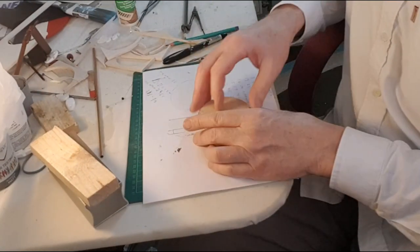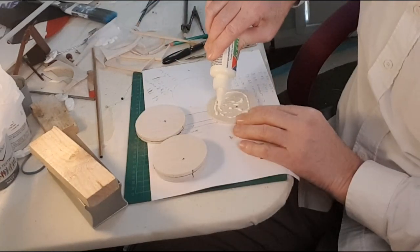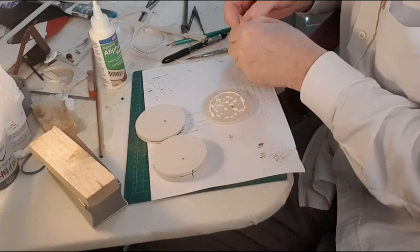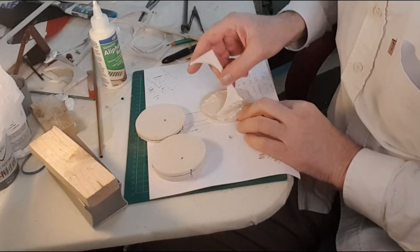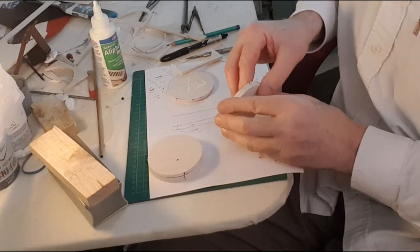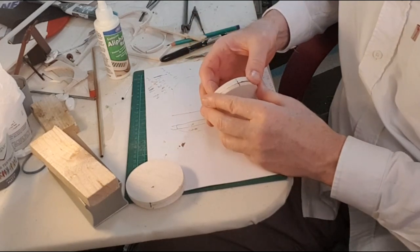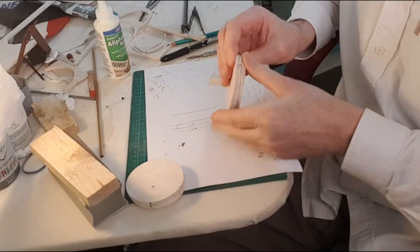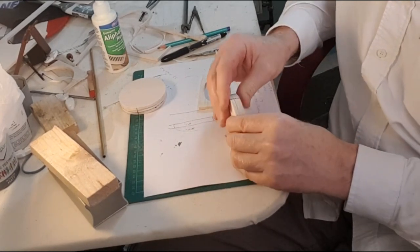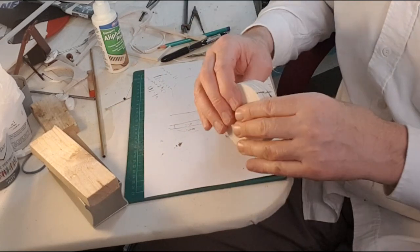Now what we've got to do is to laminate them up — two of those and two of those. I'm going to spread the glue on with that. There we are then, two inner blanks ready for the outer blank. I'll go and weight those down and see you soon.